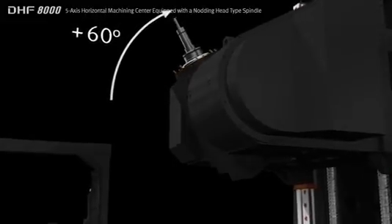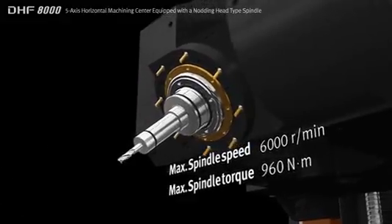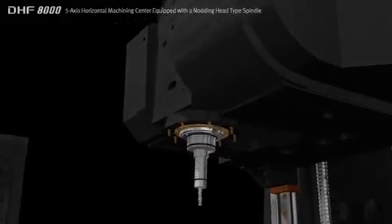The knotting head spindle rotates through 160 degrees up and down and has a maximum speed of 6000rpm with 960Nm of torque, ensuring the highest productivity.